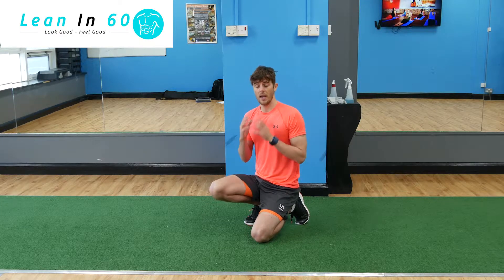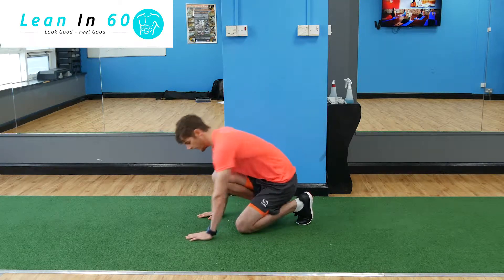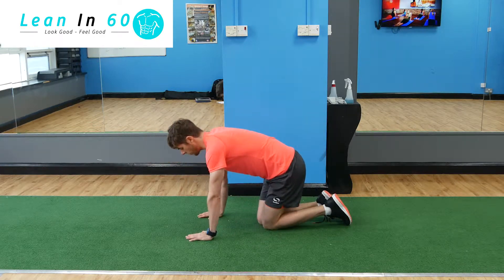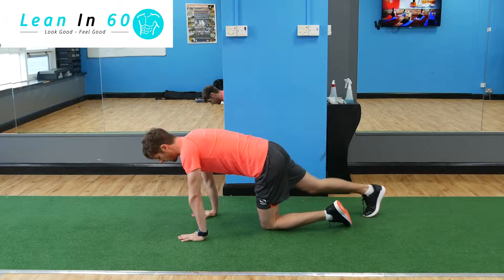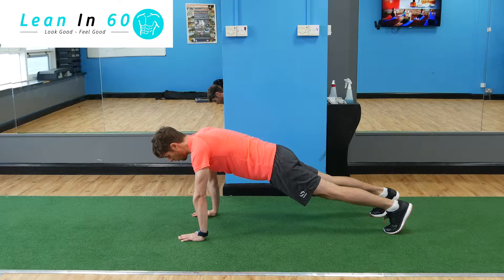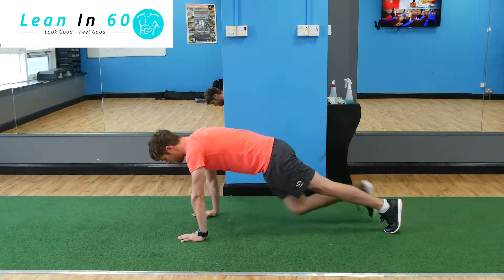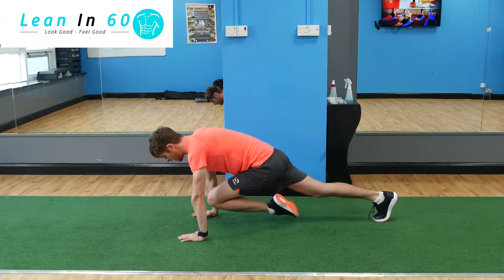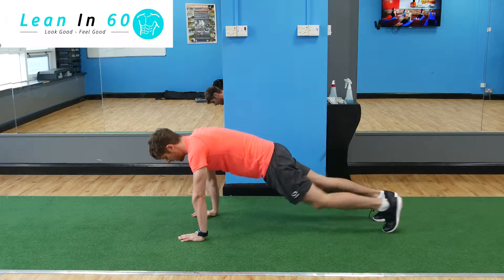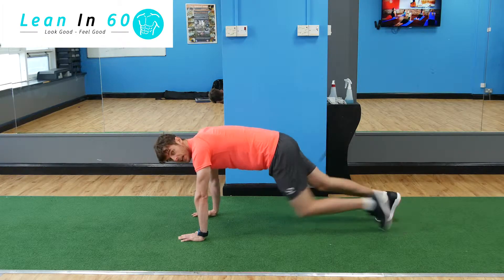Give this one a go and see how you go. We're going to start off exactly the same as a normal plank position — hands slightly wider than shoulder width apart. Then go into your plank position, and all we're going to do is bring one knee forward up to our chest as high as we can and back, then the other leg forward up to our chest and back. That counts as one, because one each leg is one full repetition.